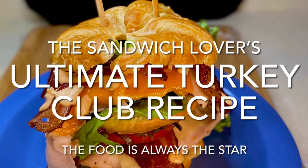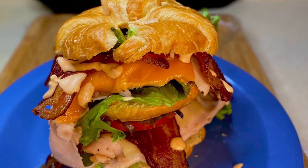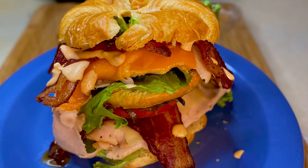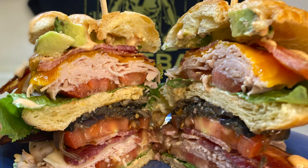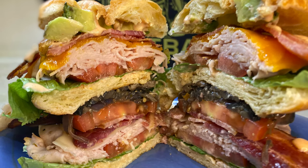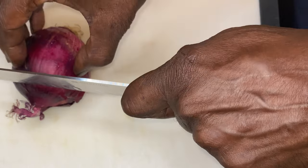Hey y'all and thank y'all for tuning in. Now if this is your first time, welcome. Now if you've been here before, welcome back. Can't you hear the smile in my voice y'all? That's because we're going over the ultimate turkey club sandwich recipe, and this recipe is for sandwich lovers. On this channel, the food is always the star. Y'all about ready to go?